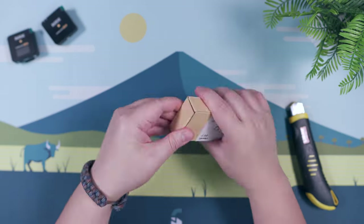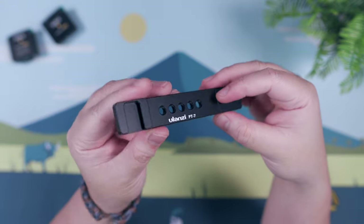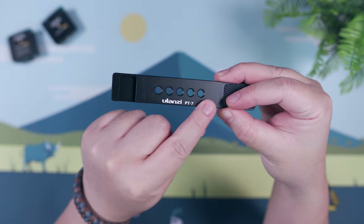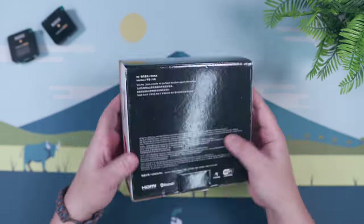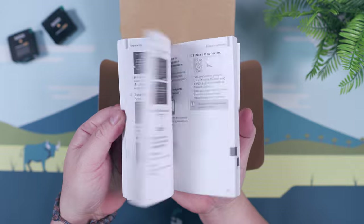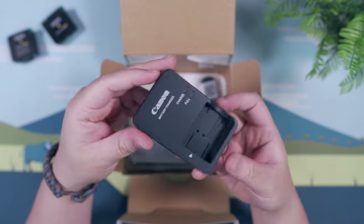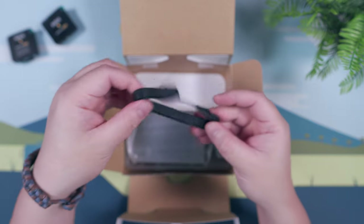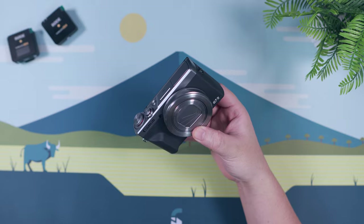Next, we have the Ulanzi PT-7 extension with a cold shoe mount so that we can mount the Boya BY-MM1 Shotgun Microphone to the side of the Canon G7X Mark III. Finally, we have the packaging for the Canon G7X Mark III, and inside the box, we have getting-started paperwork, a power cable, an external battery charger, a small hand strap, the NB13L battery, and the Canon G7X Mark III itself.